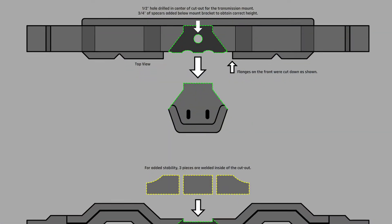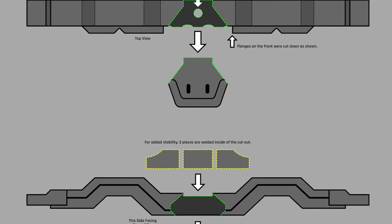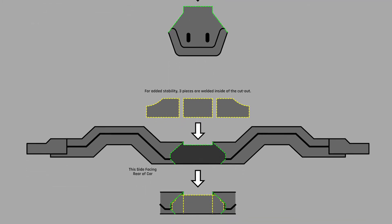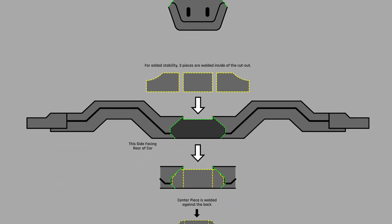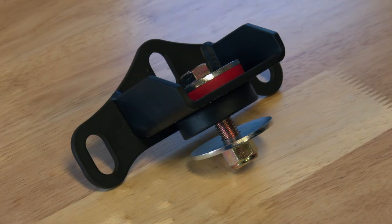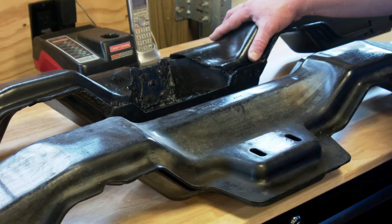We basically needed to cut out this section because the mount comes off horizontally off the back with three bosses at the back of the transmission. We used the Stifler's mount bracket with the energy suspension urethane bushing in it. It's a really nice piece and a lot shorter than the factory mount, which would have gone below the bottom of the crossmember, so that wasn't practical. It was the best fit for the least amount of surgery.